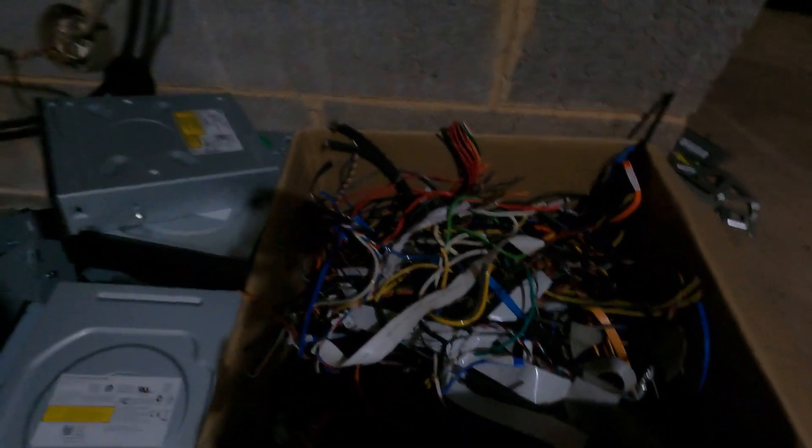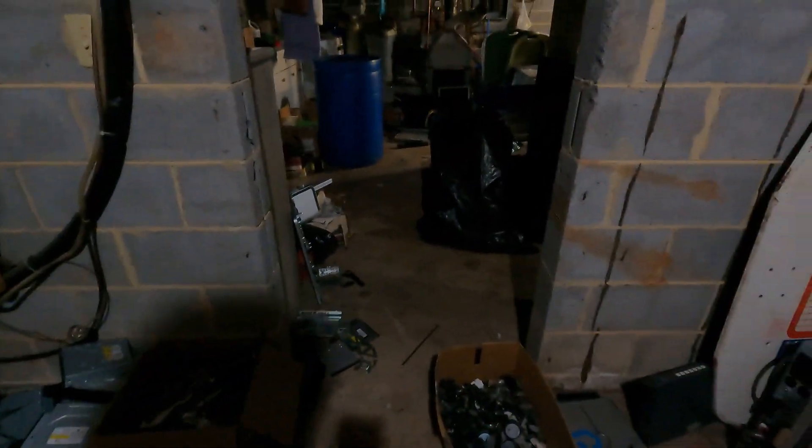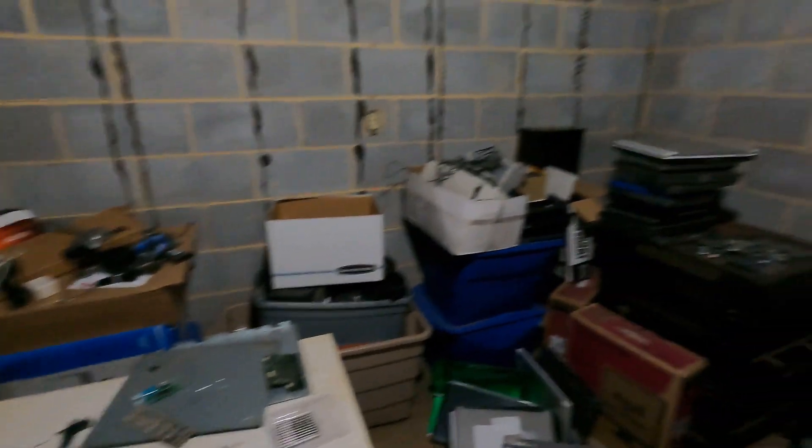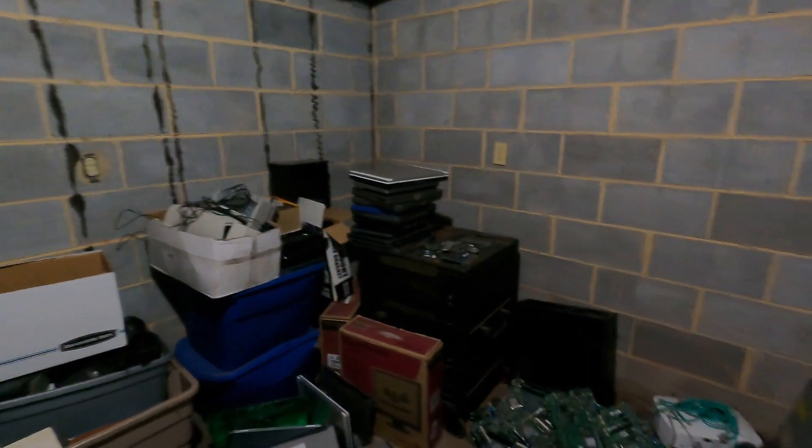This wire here is from a different set of computers, and this wire here is still from the same set. I still have to go through all that ribbon wire, cut the ends off of it. All that wire in that box is from the same set of computers. Still a little bit more wire I can add into the barrels, but I've definitely made a big dent in it.